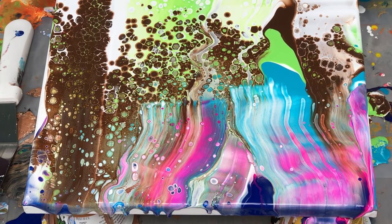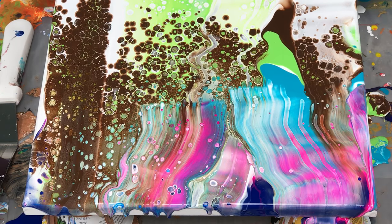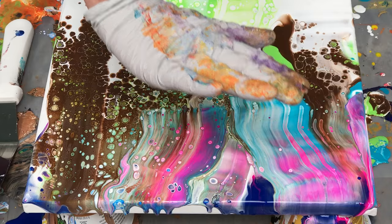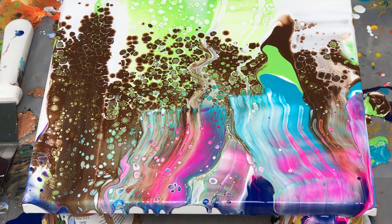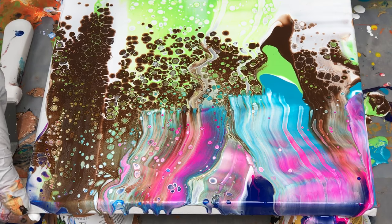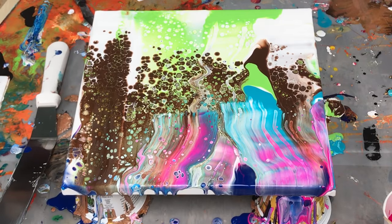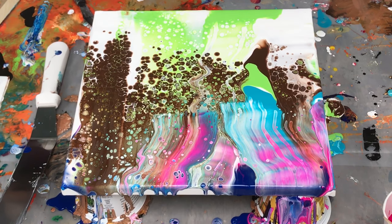So you can see, without even any torching done, the removing of the top layer of paint allows the paint with the silicone to rise to the top. It's really done quite a bit on its own. But I'm going to take the torch now and see if we can bring up a few more cells.